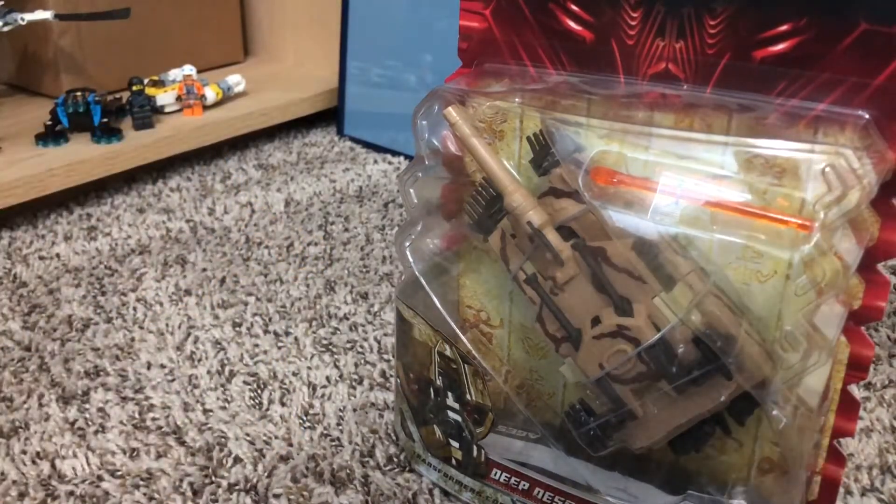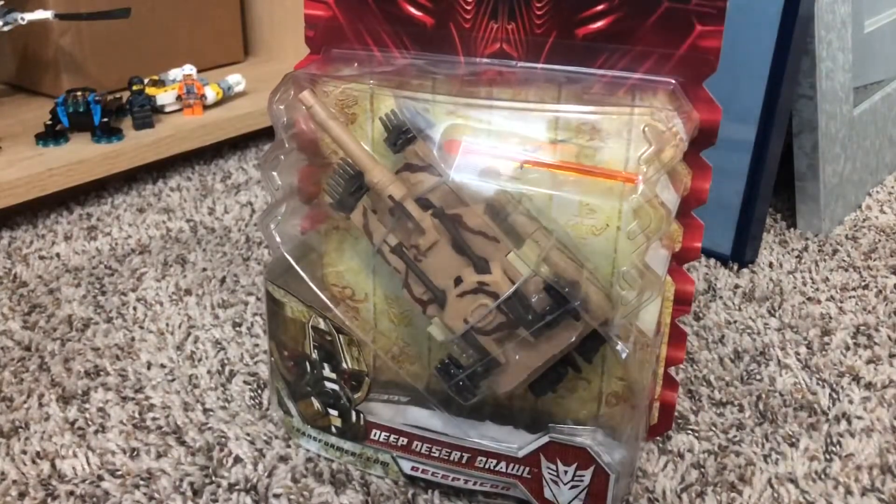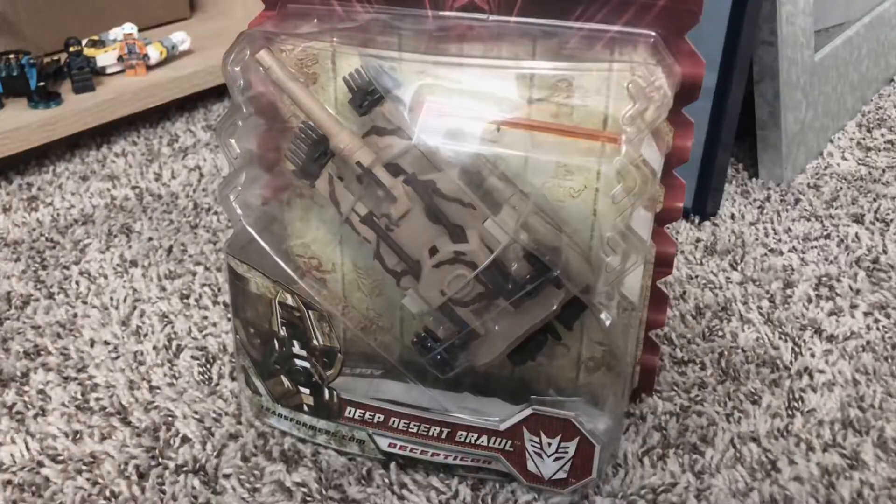Move out of the way, Scrapper. Let's upset a bunch of collectors by opening this box. Okay, sorry, that was a joke — or an attempt at a joke. I don't mean any ill will to people who leave their toys unopened.